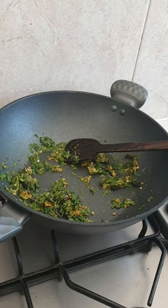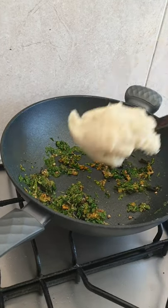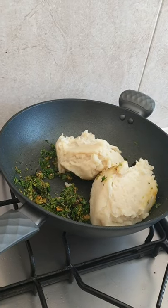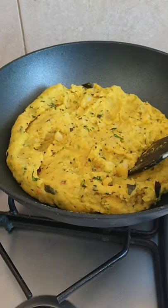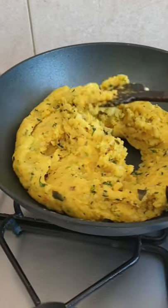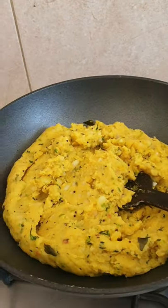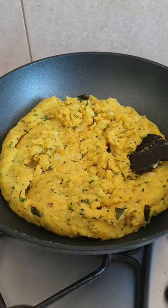Now it's time to add potatoes. After mixing well with all the ingredients, this is how it will look. I've also added coarse sea salt — rock salt — which adds more taste. Now I'll keep this aside to cool down.